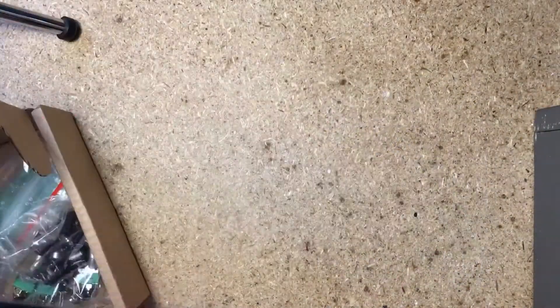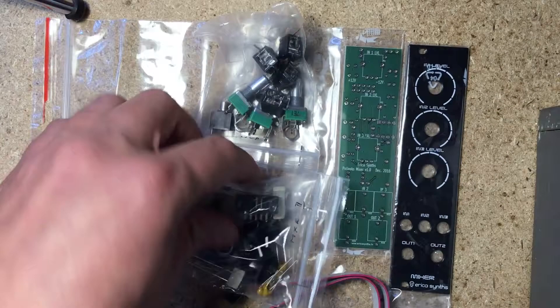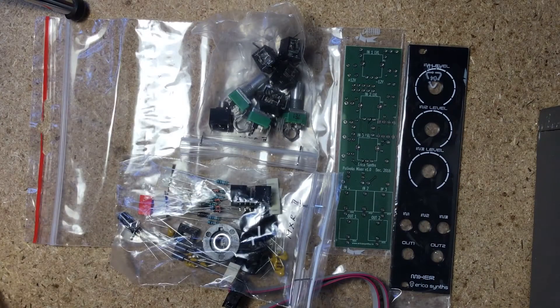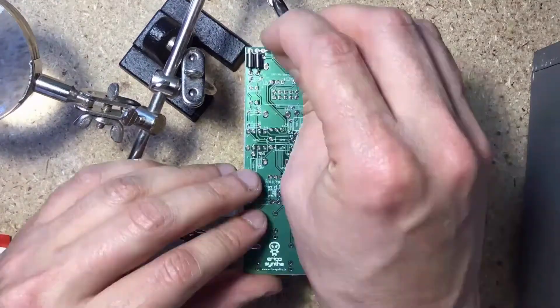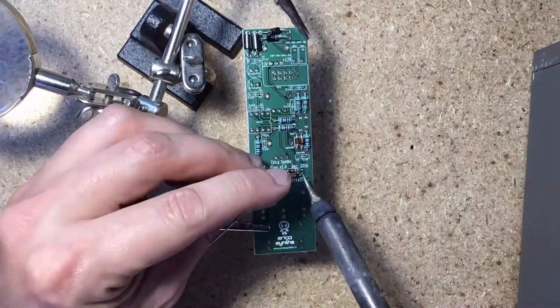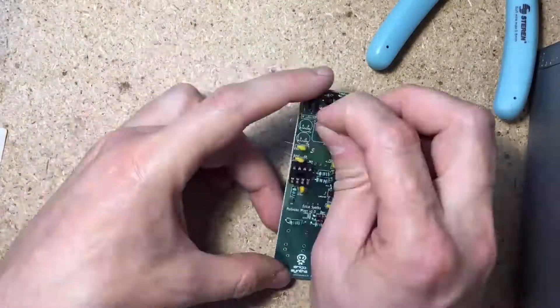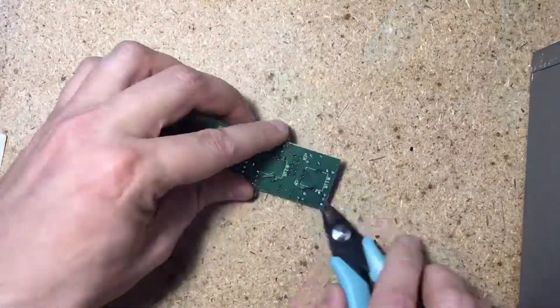Print out the component placement PDF, place and solder low profile components first, and progress towards taller components. Start with resistors and diodes, then IC socket, then the capacitors. Don't solder the panel components before checking their alignment with the panel. Remember to check the polarities on the diodes, caps and the IC. Check for shorts in the power connectors before plugging it in, and it should work ok.